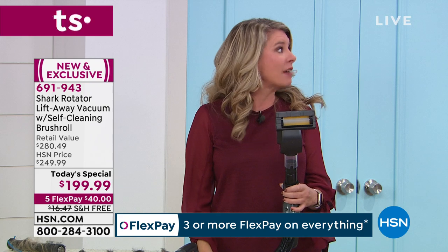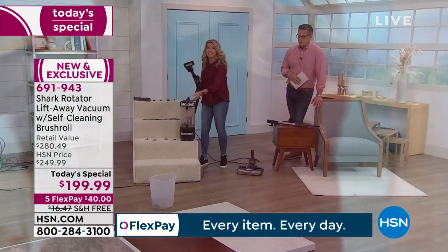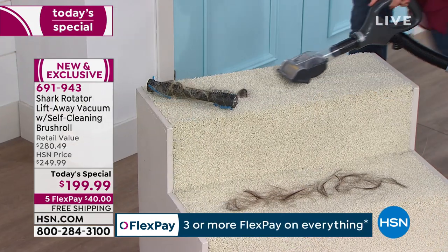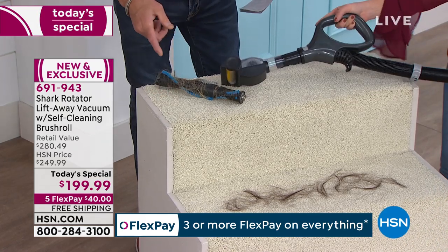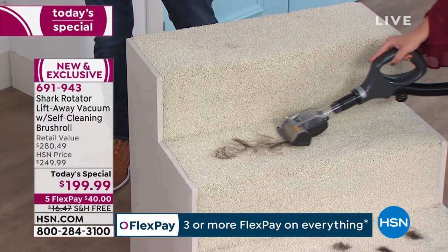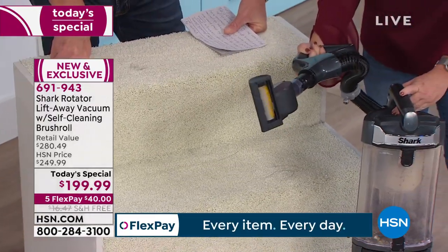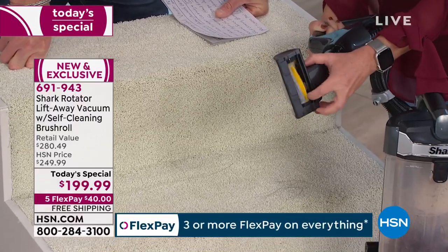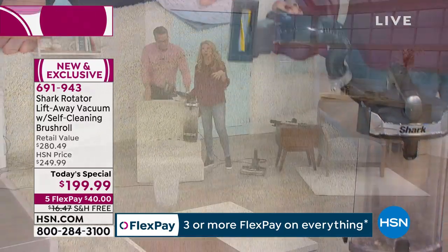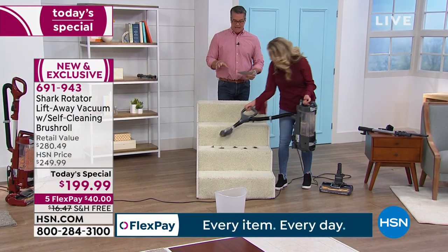Turn it on and listen to that — it sounds like a turbo jet engine. Now you've got this handheld unit that's super easy to take up and down the stairs. And if you're wondering about suction power — it almost sucked the hair right off that dirty brush roll from another vacuum. All that long hair, all the pet hair — not one single strand of hair is in this brush roll tool, because it's the exact same self-cleaning technology as the full upright.